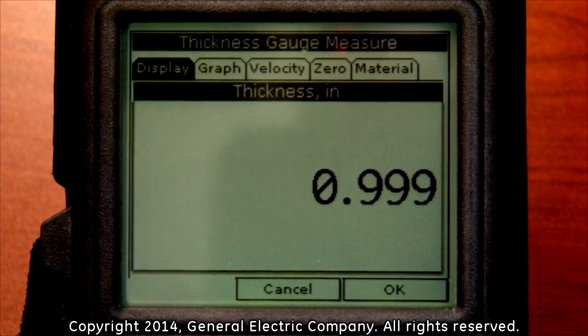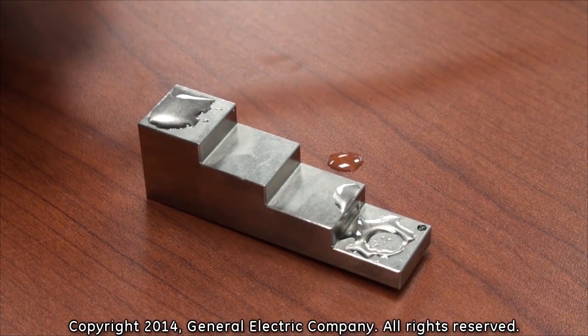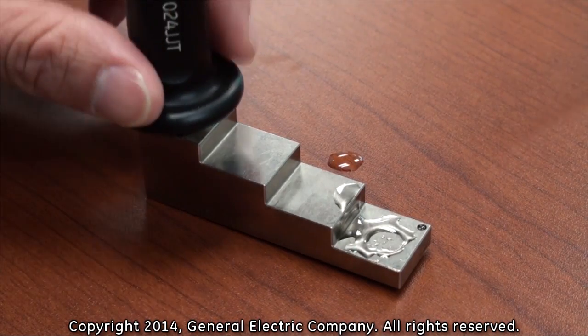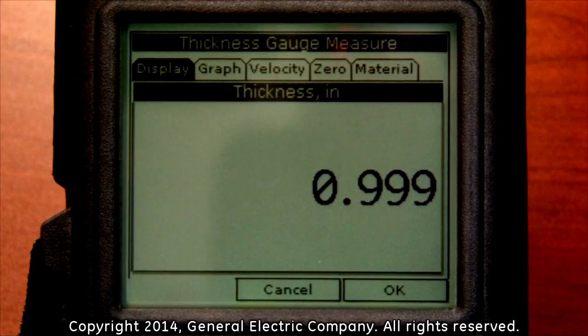This will take you to the thickness gauge measurement display. Take the thickness gauge and firmly press it to the 1 inch portion of the calibration test block. Hold the gauge steady for a few seconds and you should get an approximate measurement of 1 inch.